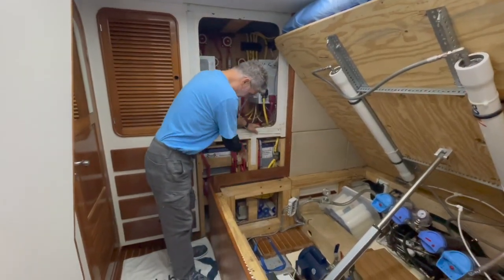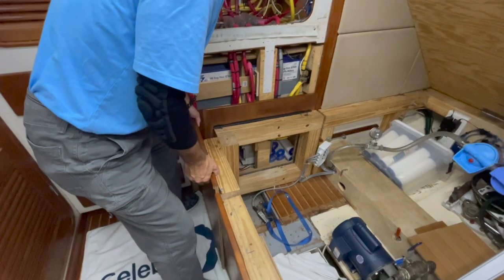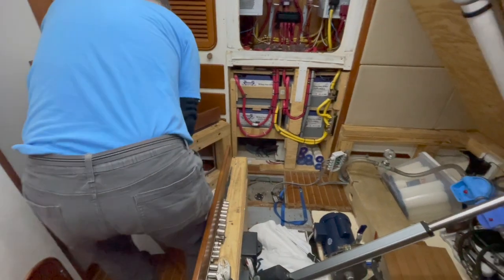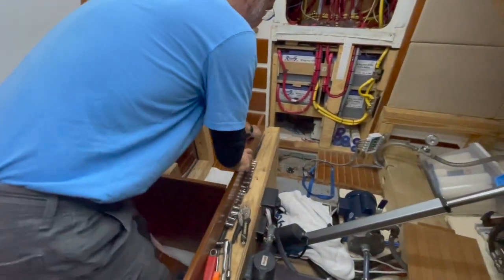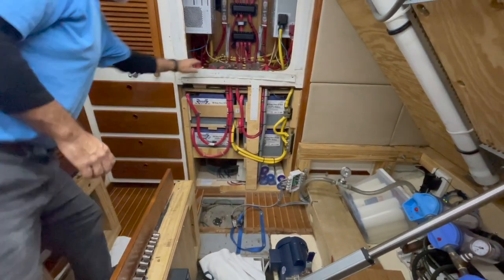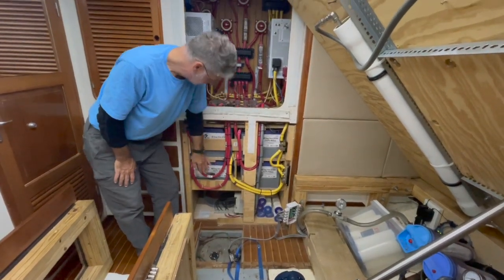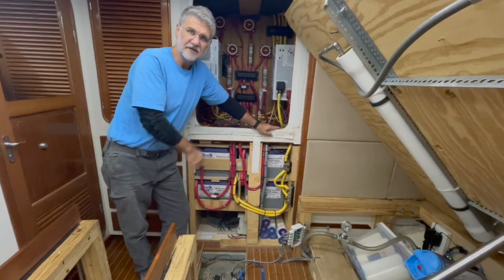I removed the bolts. I put a towel down here because dragging this across the floor might scratch it, so I'm just lifting it up and dragging it on the towel. Now you can see the next step. I have a main member holding two batteries in and sub-members holding the other two sets of batteries. I just have to take all the wires off and remove those support members to get access to the batteries.